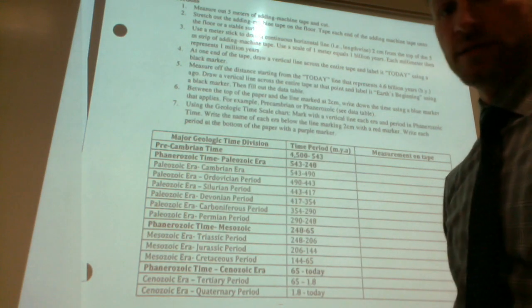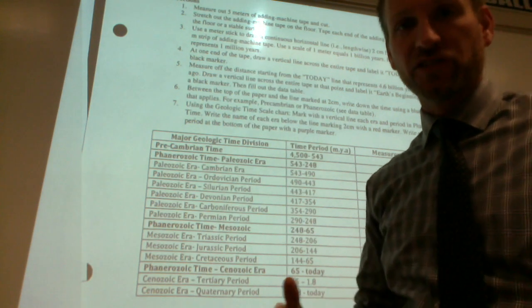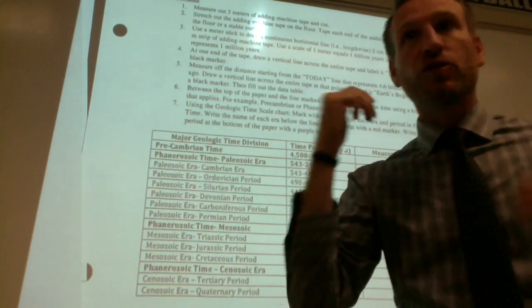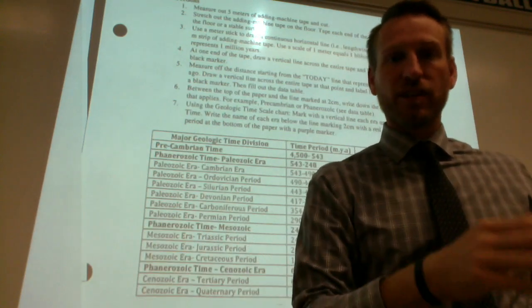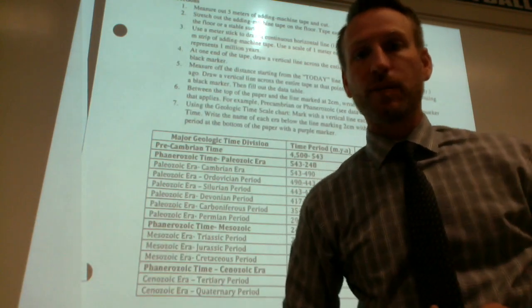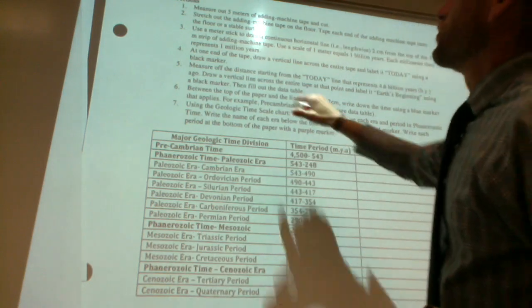Number two: stretch out the adding machine tape on the floor and tape each end down on a stable surface. It doesn't have to be on the floor — you can work in sections on the lab tables and just have it overflow like a waterfall off the side. You're going to use a meter stick, which is in the back.